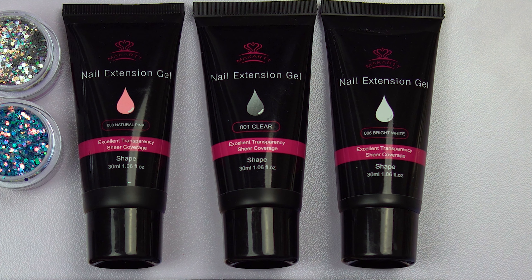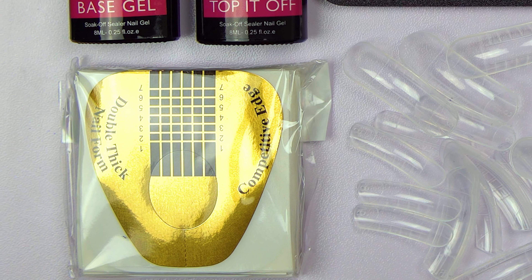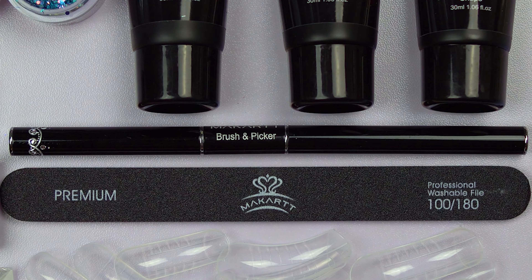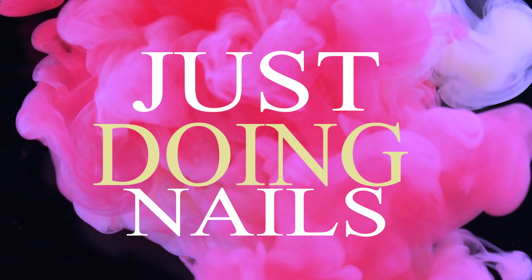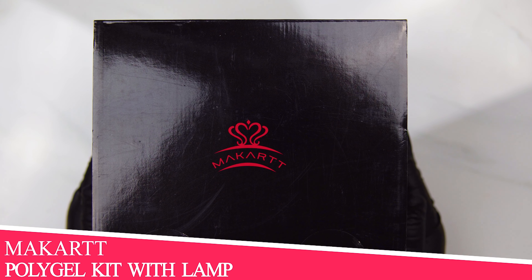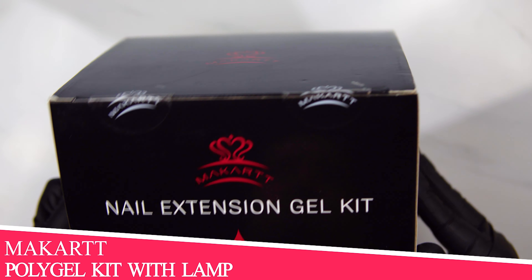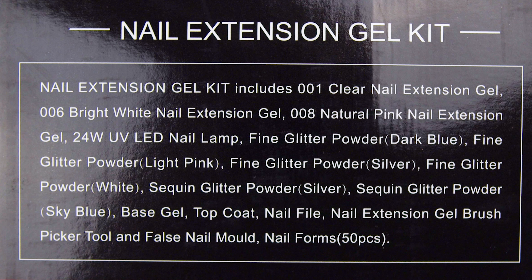Welcome back to Just Doing Nails. Today I'm going to show you a poly gel kit from Makartt. So today we're going to look at a poly gel kit from a company called Makartt and they call it a nail extension gel kit. Here on the side of the box they have everything that comes with it.